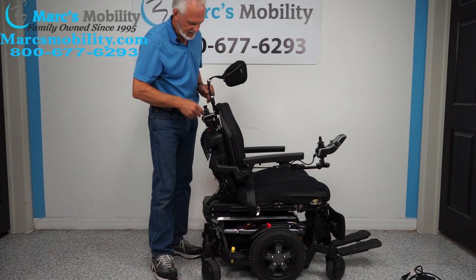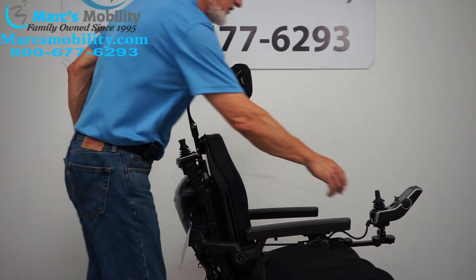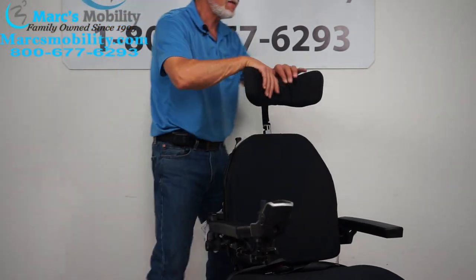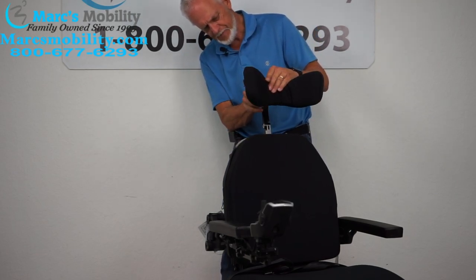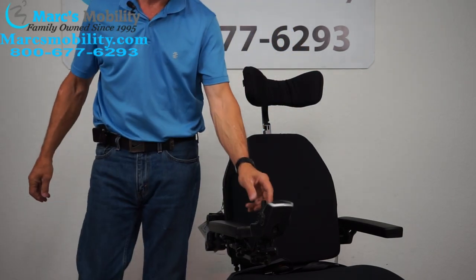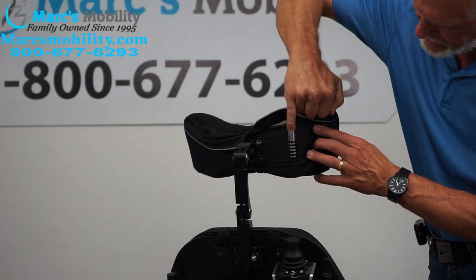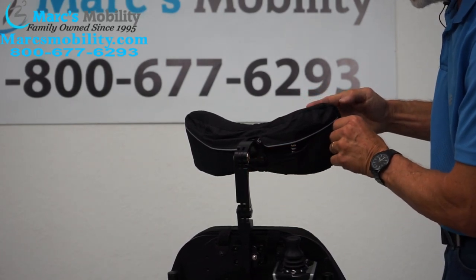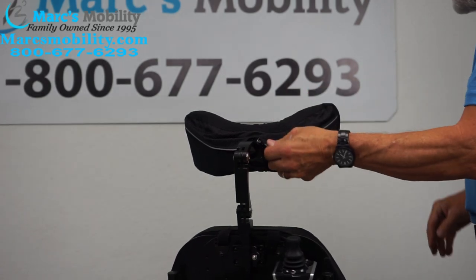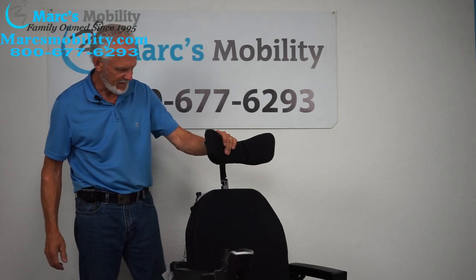This chair also has a custom headrest. These side wings can be brought almost against your ears. There's a hinge on both sides — you put your Allen wrench in here and you can adjust it wide open, wide shut, anything you want. This is a custom headrest for people who have trouble keeping their head on the headrest. Right now it's about half open, but you can bring it in much closer.